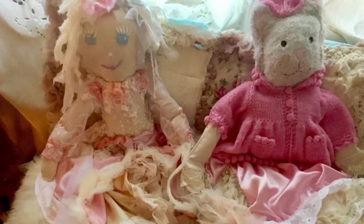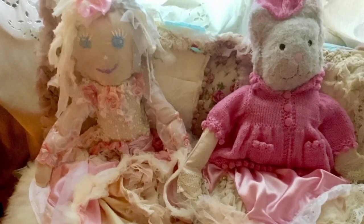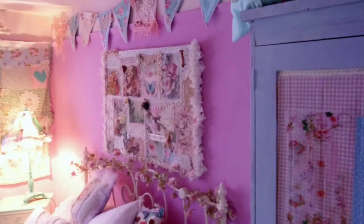I think dolls can be quite scary and these are no exception. I made these for my little nephew and niece. They're very young and they love them, so I've made them some dolls.